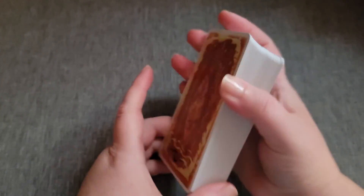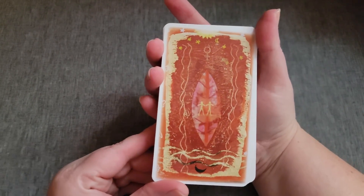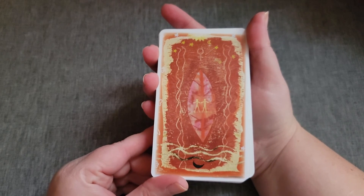It's got these two extra cards. The backs are not reversible, but it's close enough that if you're not paying attention.